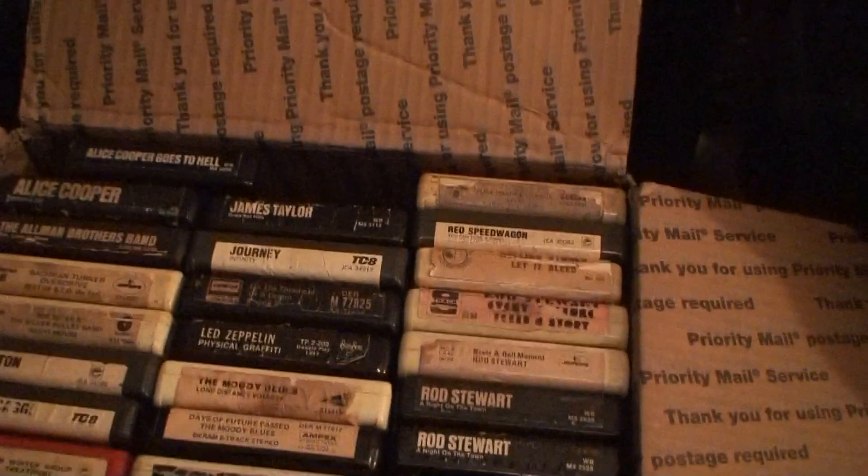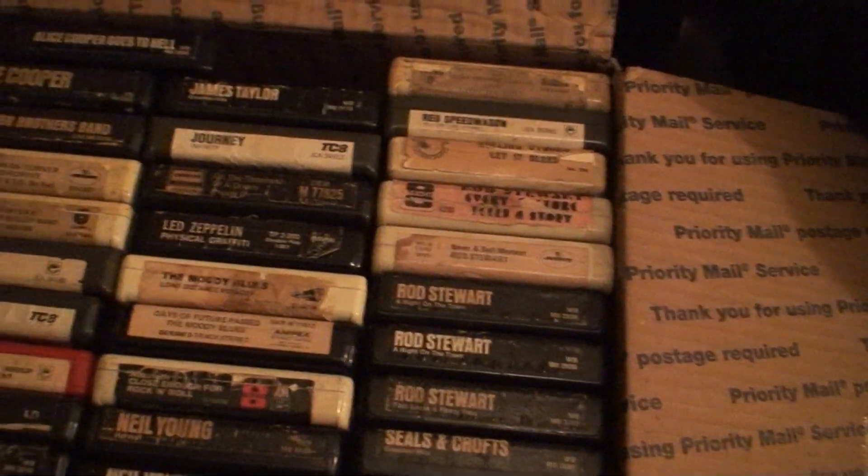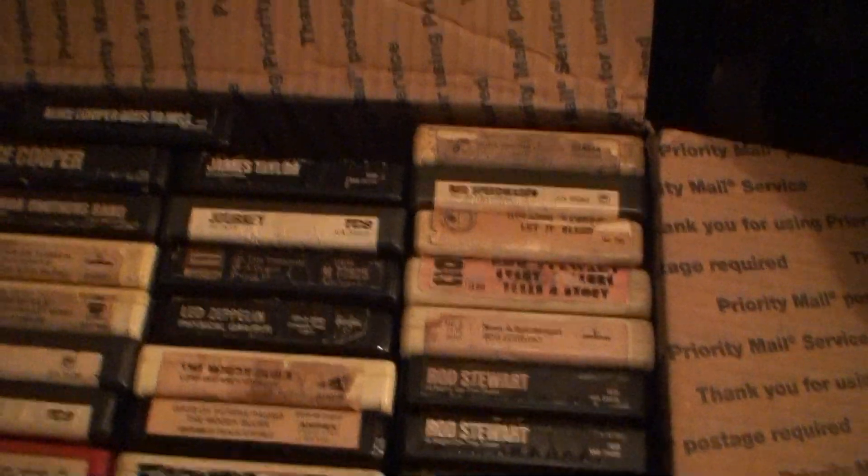I'm sure almost all of them are gonna need work. If you're a collector, you've got to know how to repair tapes, because being 30 to 40 years old, there's going to be problems.